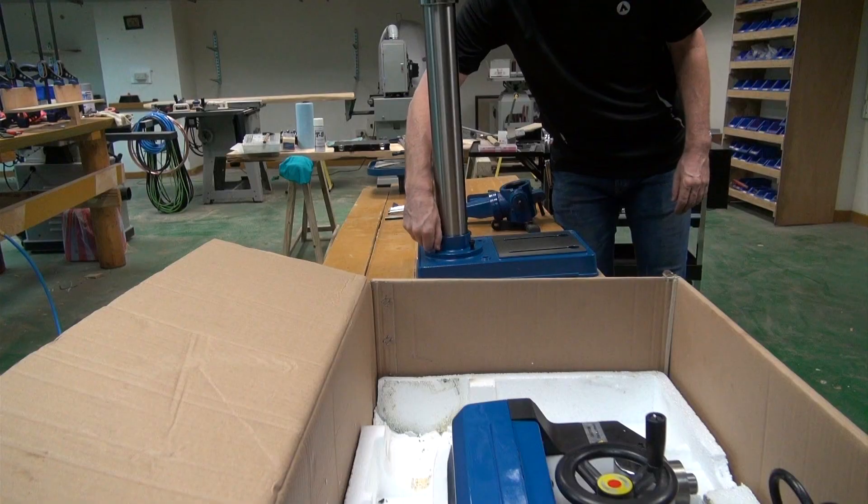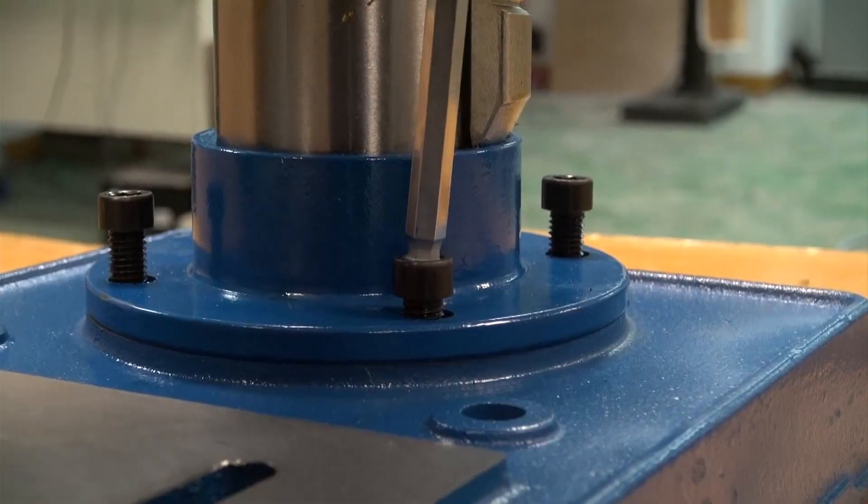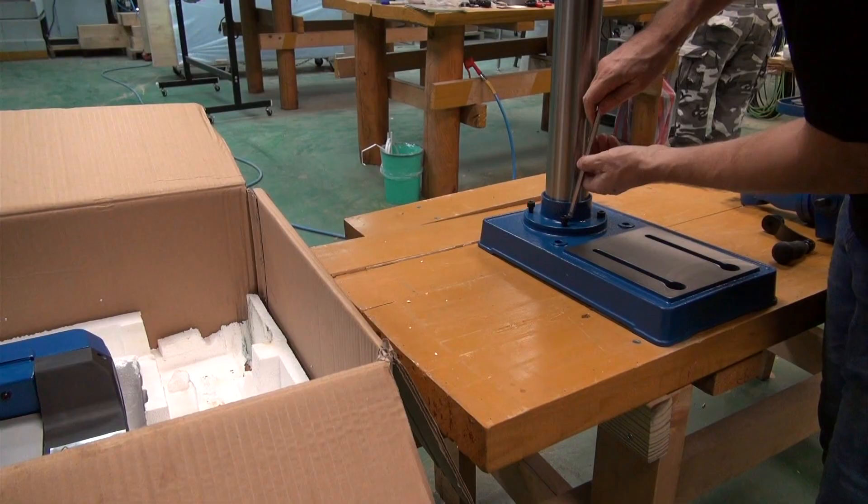As I'm fixing the screws into position here, you'll hear Callum in the background sanding part of a bloodwood picture frame. That'll be our next wood shop video, so keep an eye out for that one next week.